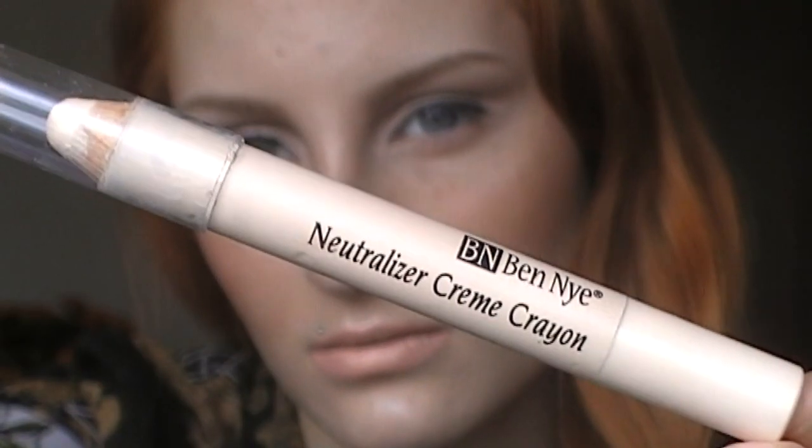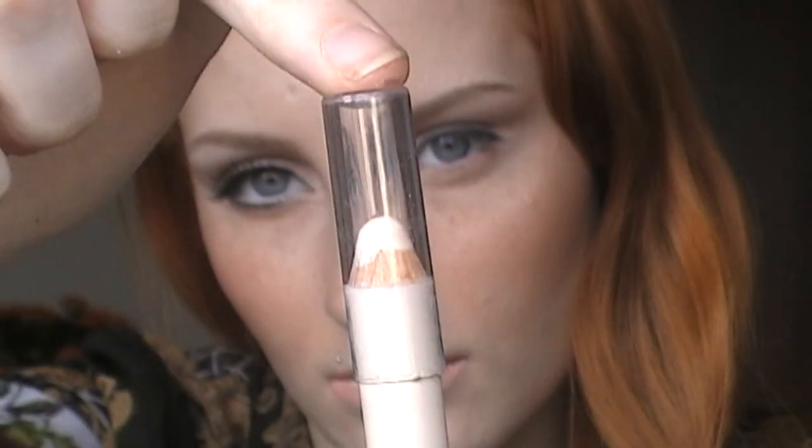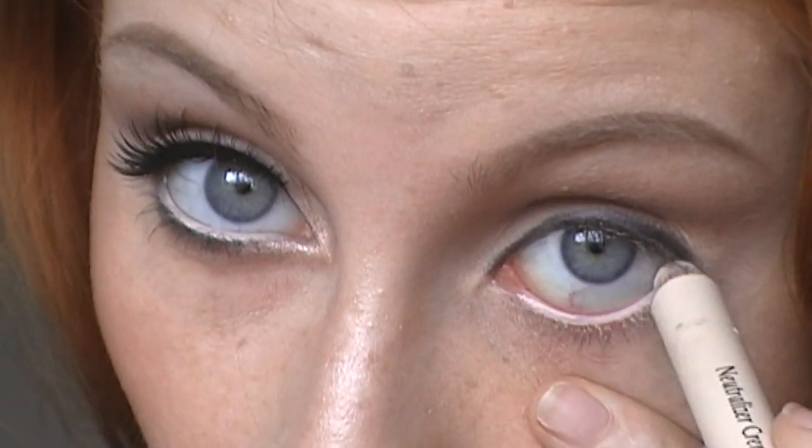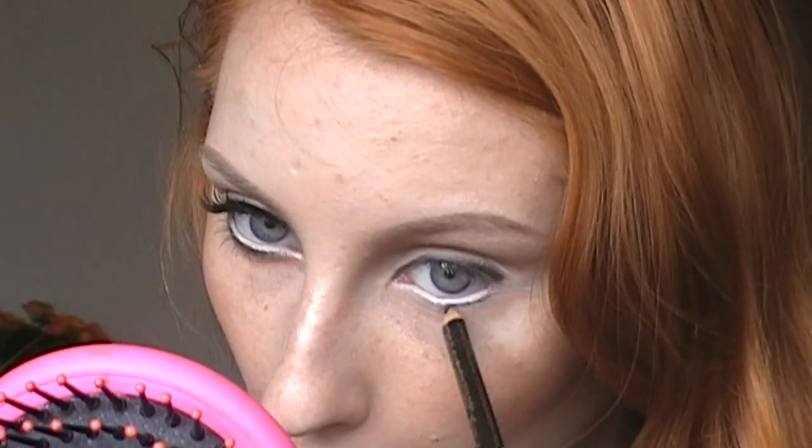Now I'm taking this neutralizer crayon which I like to use in the waterline to make my eyes appear larger. I don't like using a pure white pencil anymore because it sometimes looks too unnatural — with a skin tone pencil it is more subtle. Using that same black pencil, just slightly defining my lower lash line.